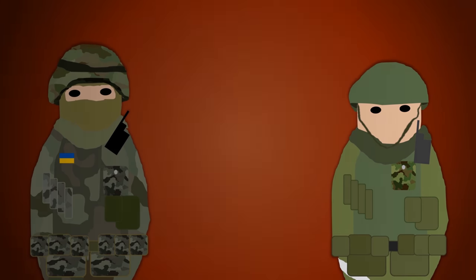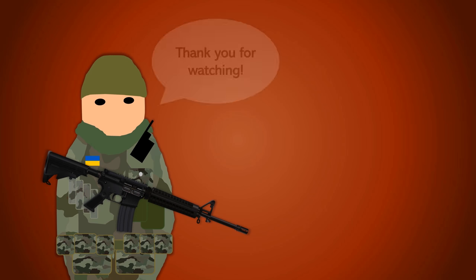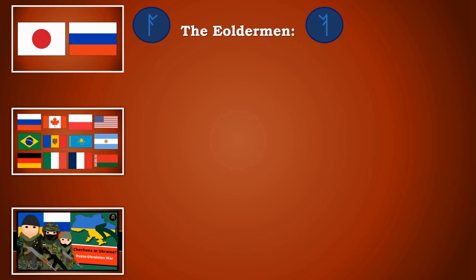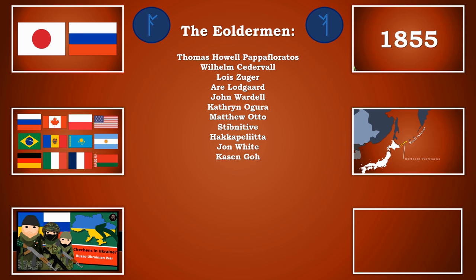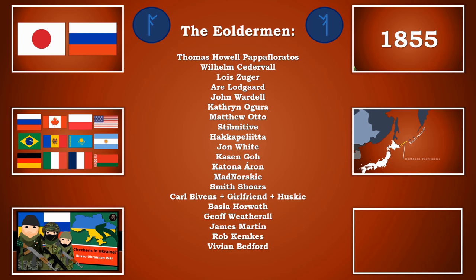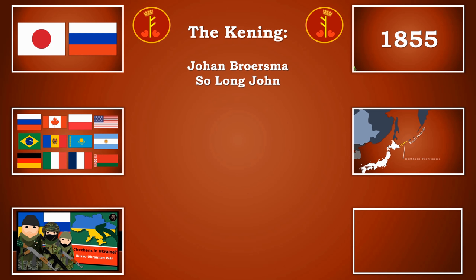Those are the best ways to tell apart Russian soldiers from Ukrainian soldiers in this conflict. One method some assume would work — language — actually most of the time isn't reliable, because a majority of people in Ukraine do actually speak Russian as a first language. While there has been agitation with native Russian speakers saying they'll switch to Ukrainian due to the politicization of language, most combat videos still show Ukrainian soldiers speaking Russian. Let me know if you have more information about armbands or other ways of telling them apart. I've been Hilbert and this has been The Very Current History.